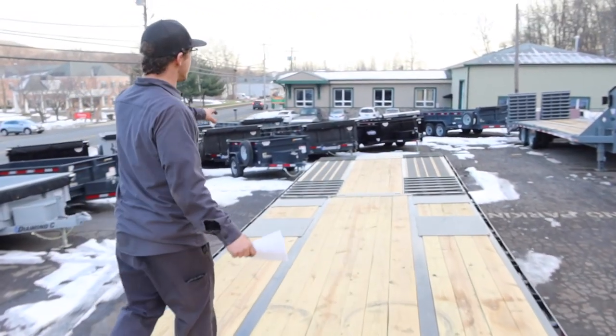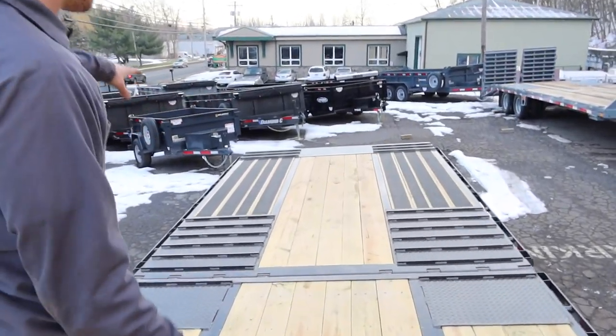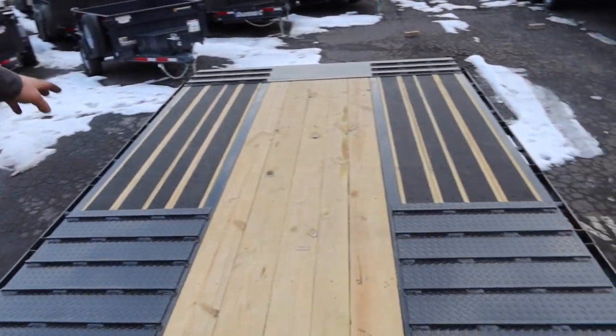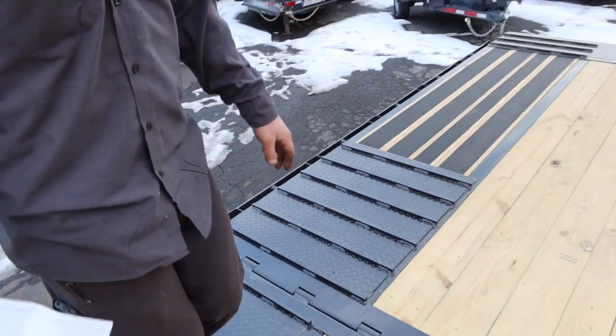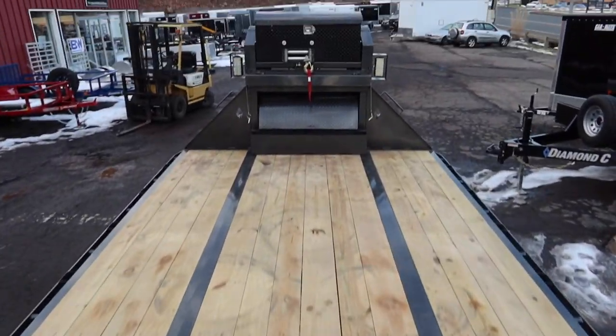You can see the hydraulic dovetail. This is how the hydraulic dovetail comes standard — with blackwood on the outside for extra traction and grip bars welded down to the diamond plate. So we'll hop back down, go through underneath and the rest.